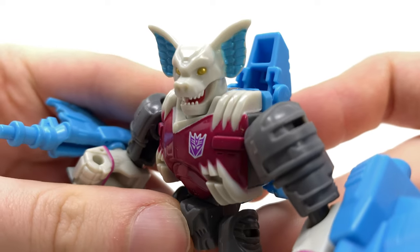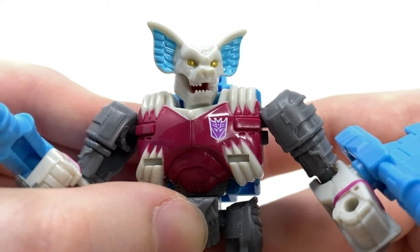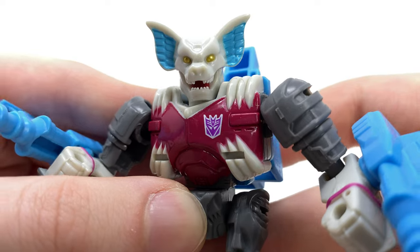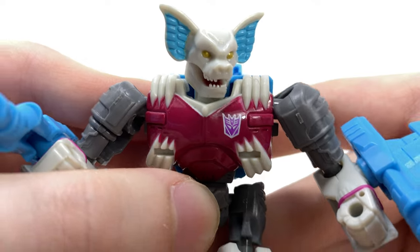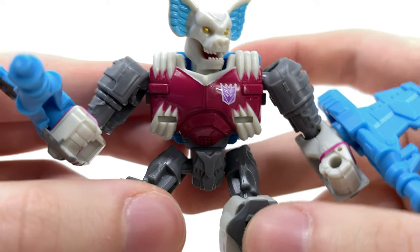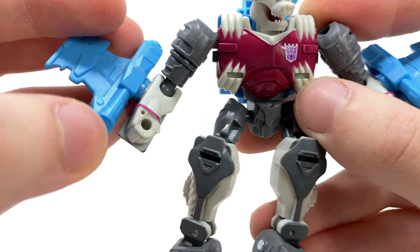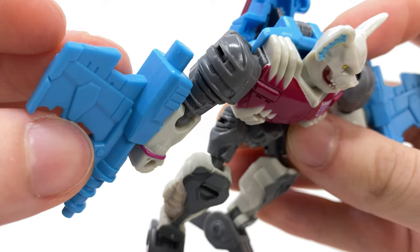The head sculpt looks terrific — check out the paint details. We get some really nice painted teeth, a cheeky tongue smack bang in the center of the mouth, as well as some pretty menacing golden glowing eyes and some fairly nice detail for the ears. The chest looks wicked with these really menacing claws grasping around the chest piece, and the arm design as well. Just the colors in general look fantastic — super nice sculpt work.